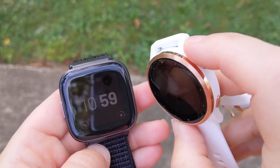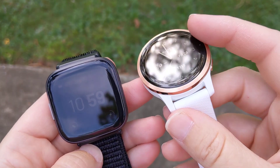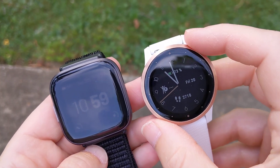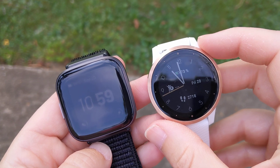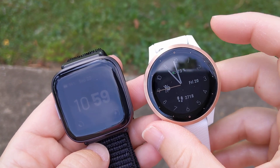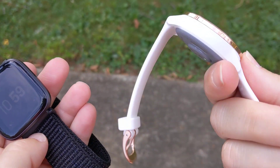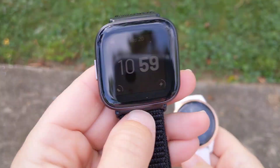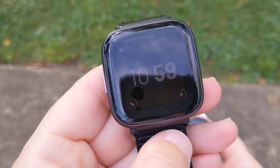But we definitely have one and it's really very nice looking. This is the 4S, the smaller version — I believe this is 40 millimeters — and then there's the larger one which is either 44 or 45. This obviously is the white one with the gold trim on it, but I know you're here for the Fitbit Versa 2, so we're going to be talking about that.